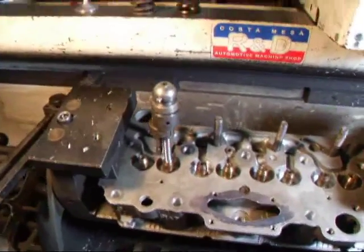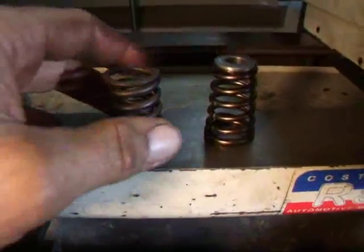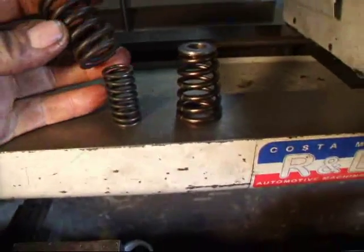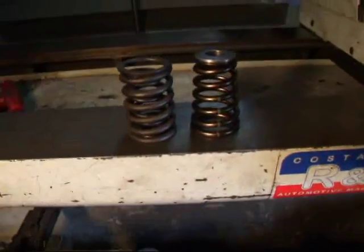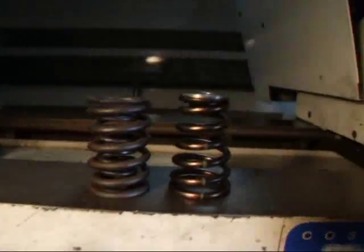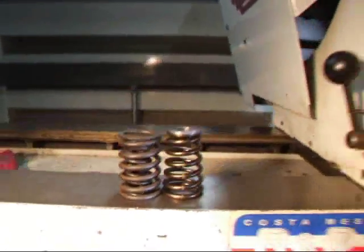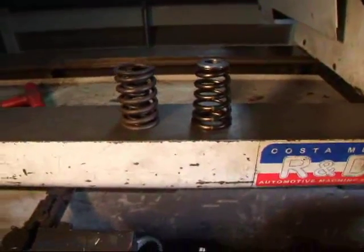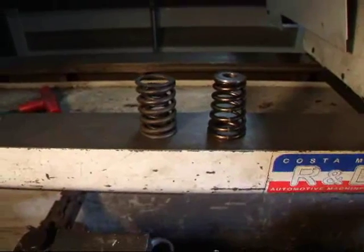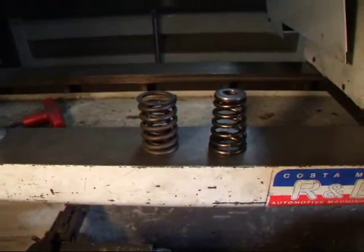I want to show you a couple things about this. We're going to be changing the springs. This is the typical dual spring you get from Fiat and Abarth as well, and we're going to a single beehive spring. The beehive spring is just a tad taller. The nice thing about this new spring setup is that we're going to gain about 25 pounds of seat pressure and about 35 pounds over the nose of the cam.